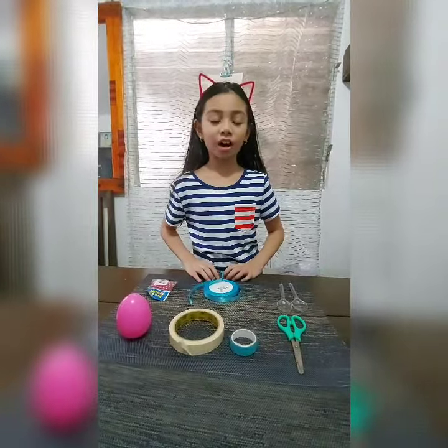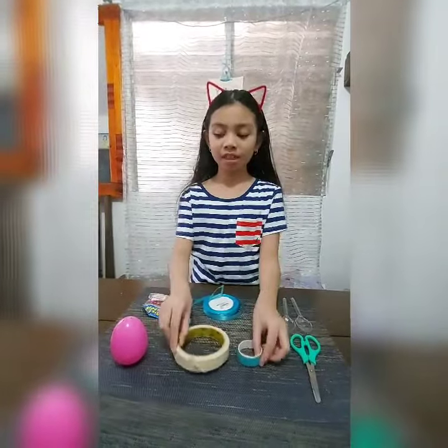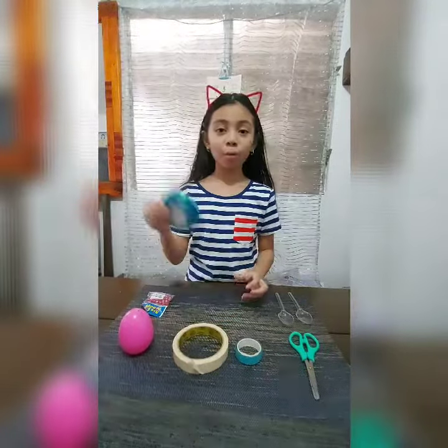The materials are scissors, tape, the egg, two spoons, and ribbon.